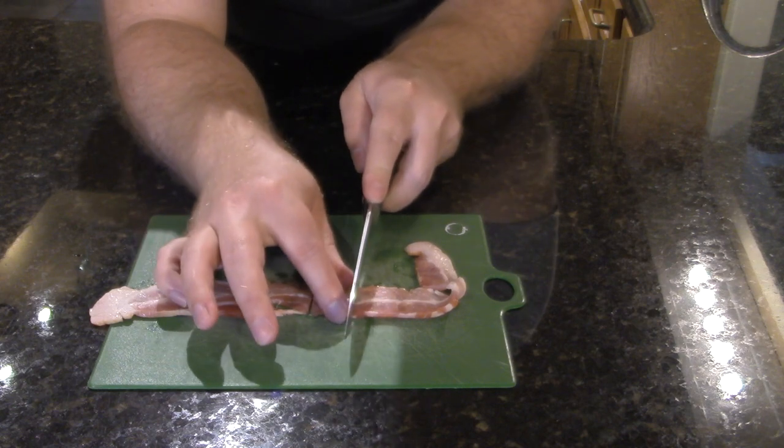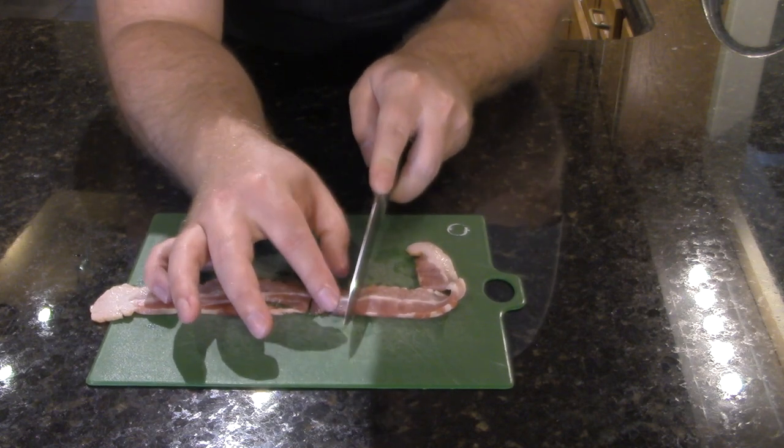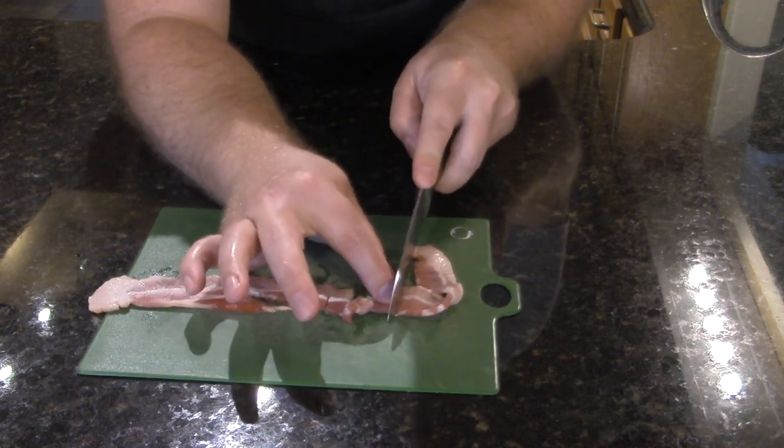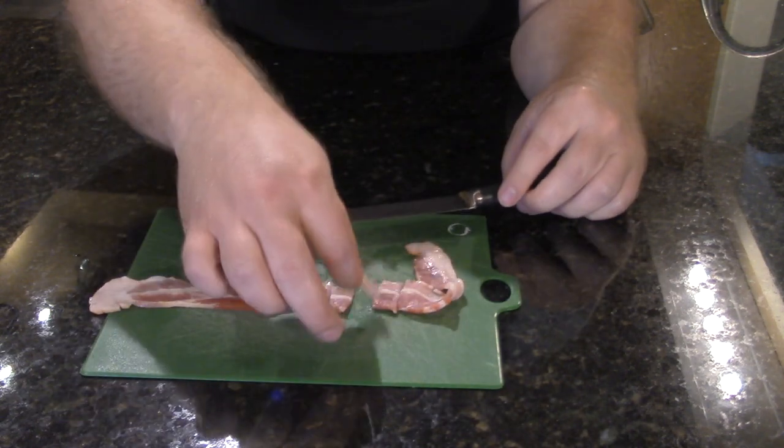I've made this quite a few times for my daughter — she's three. She calls it baby bacon, she just loves it. We usually get about four slices in a pan, and she loves to watch me cook this.